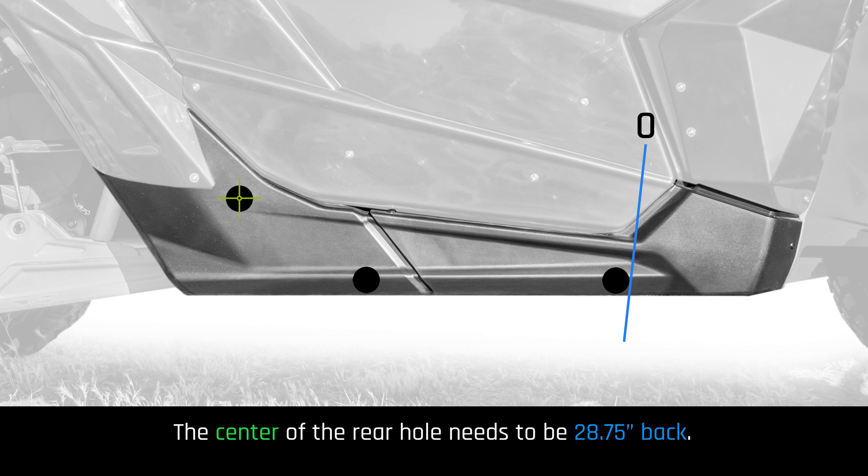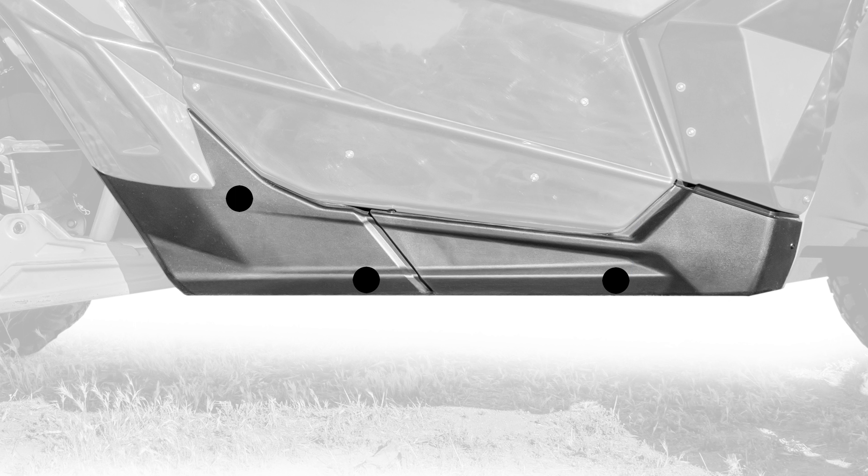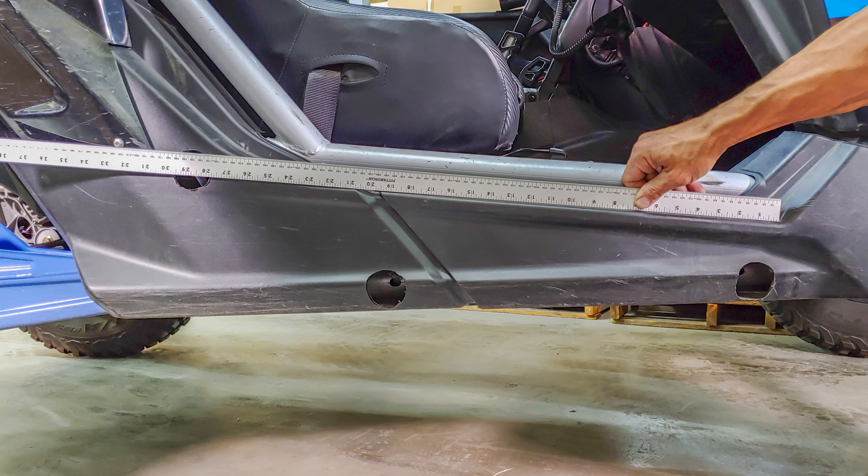The center of the back hole measures differently. We will start measuring from the point on the plastic where the radius of the plastic flattens out. For this center, we will follow the top of the plastic line straight back 28.75 inches. The best way to do this is with a long straight edge on top of the plastic as shown here.